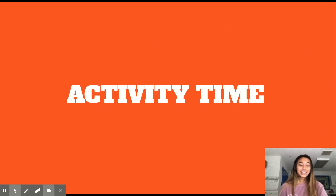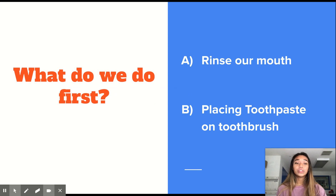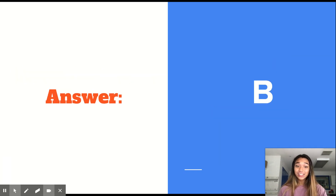Now it's time for an activity — a little quiz to make sure we know how to brush our teeth. What do we do first? Do we rinse our mouth first, putting the water in our mouth and swishing? Or do we place the toothpaste on the toothbrush first? And the answer is B — placing our toothpaste on our toothbrush is first, before we rinse our mouth.